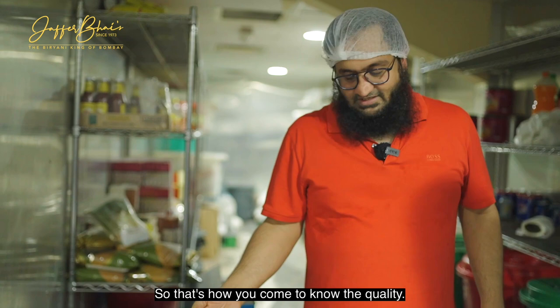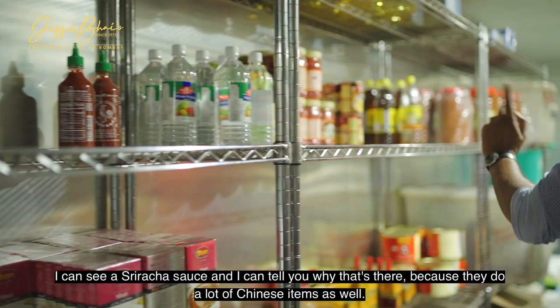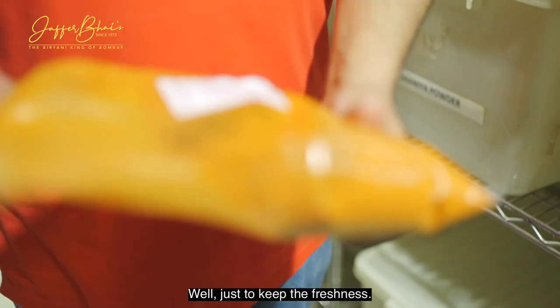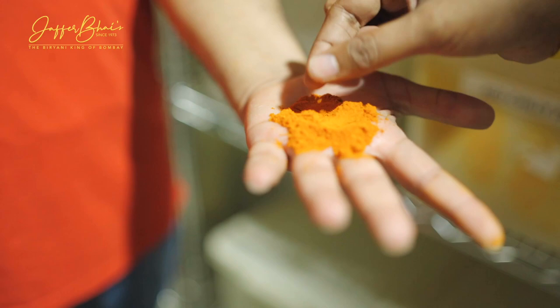We grind this cashew for our gravy, and it is unsalted, not roasted, not fried — this is raw sweet cashew. You've got the sauces here; I can see a Sriracha sauce, and I can tell you why that's there — because they do a lot of Chinese items as well. This is the red chili powder I was talking about. You can grind it a bit — it's so fine and light. And there's no artificial color.